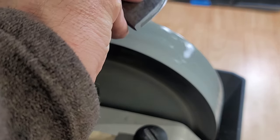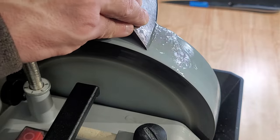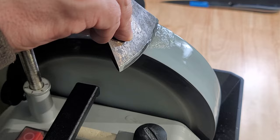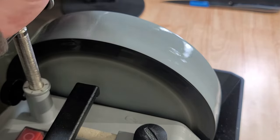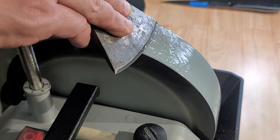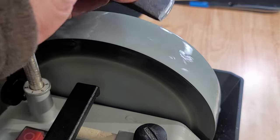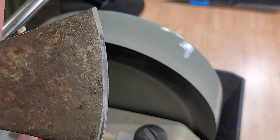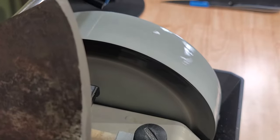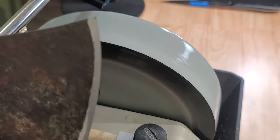We want to lay it flat on our axe jig — flat on our axe jig again and then lower it down. So we're going to set the axe jig out of the way. We can see our edge is starting to look pretty nice. Flip it around to this side — looking pretty good.